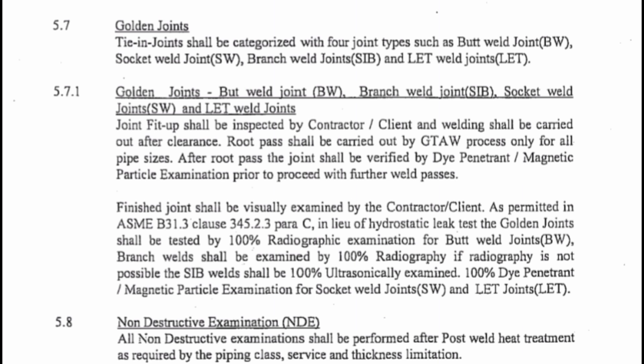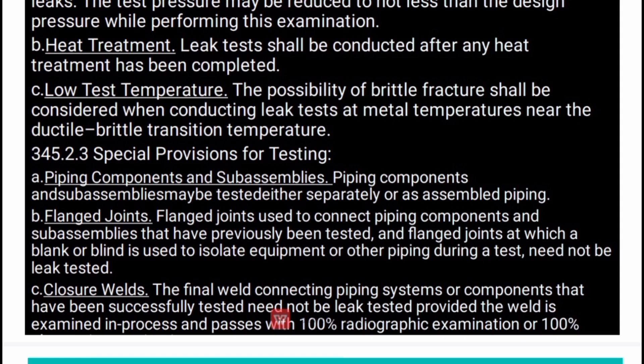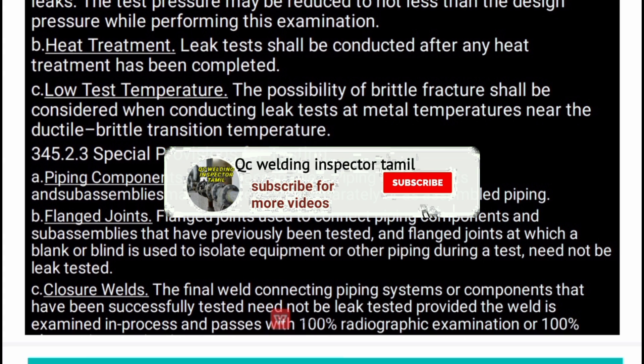This references ASME B31.3 clause 345.2.3. In the slide, C10 refers to closure welds — that is the first paragraph. The final weld connecting piping systems or components that have been successfully hydro-tested need not be leak tested, provided the weld is examined in-process and passes 100% radiography examination or 100% UT.